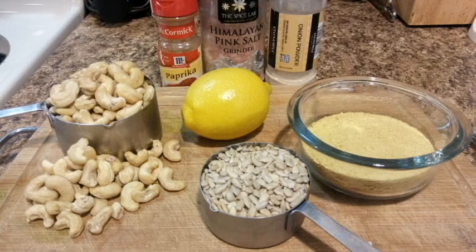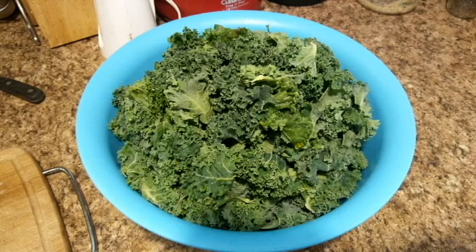Hi guys, welcome back to another recipe video. Today we're gonna be making super simple kale chips using just these simple ingredients you see on your screen. Usually I would also use garlic powder, however I was out this day so we just went without and they turned out great. Here's the kale — I've already torn that into bite-sized pieces, washed it, and let it dry for a while. This was two bunches of organic kale from Sprouts.